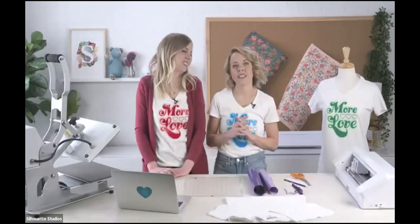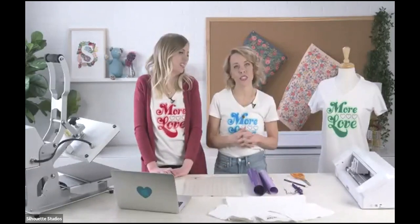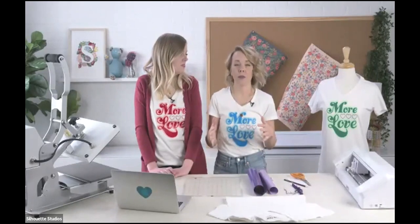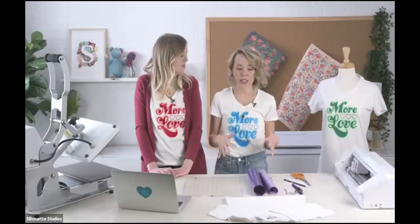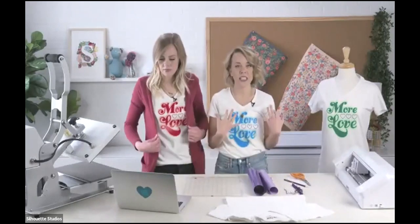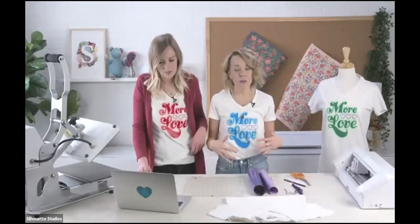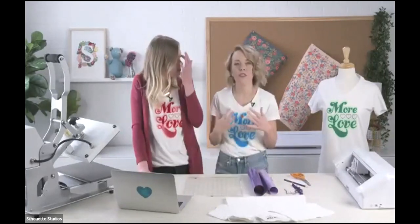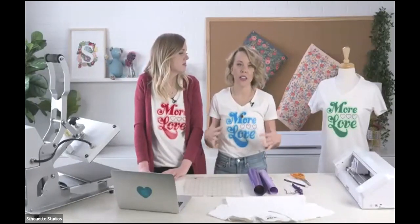We have been very loyal to Silhouette for several years. We have a wealth of Silhouette projects on our blog, and we love making things with Silhouette. We're going to make these t-shirts today that we're wearing — these More Love t-shirts. This design was made just for this class, and we love the messaging. The fun thing we're going to do today is show you how to layer. If you haven't ever layered your HTV before, this is going to be a fun little primer for that.